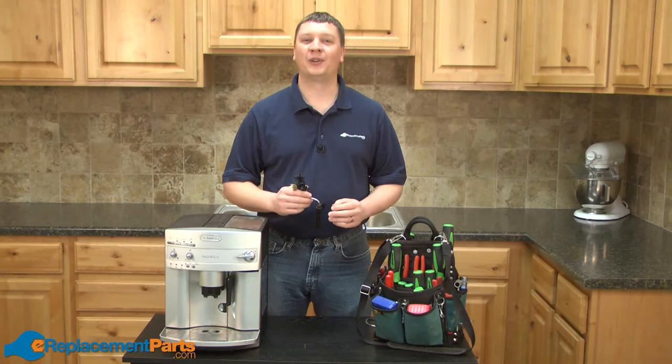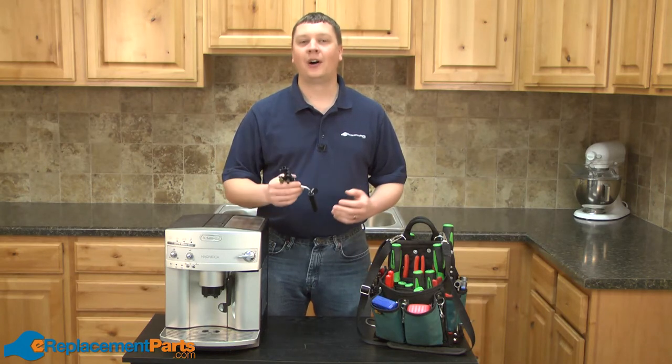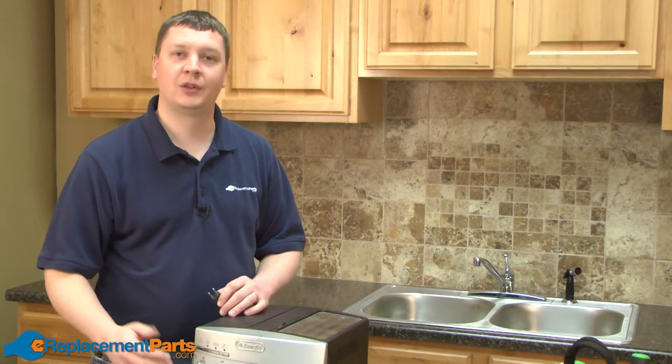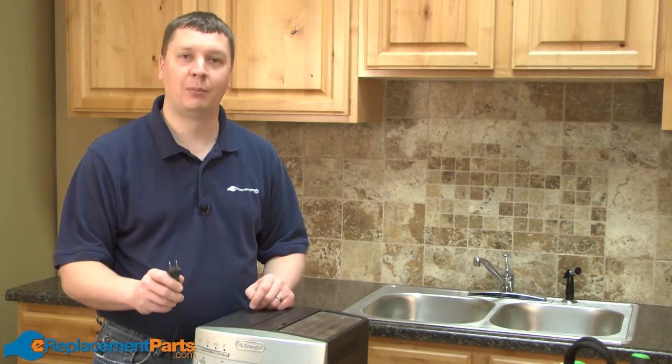Hi, I'm Mark from eReplacementParts.com. In this video, I'm going to show you how to replace the tap on your DeLonghi Super Automatic Espresso Maker. We'll get started by removing the drip tray and the water tank from our espresso maker. But before you do anything, make sure that you have the machine unplugged.